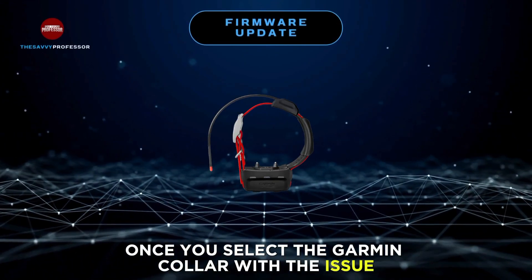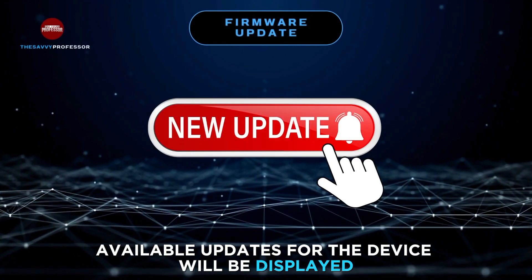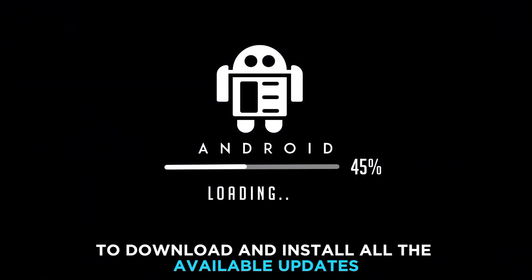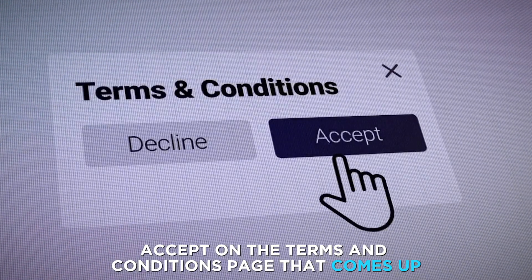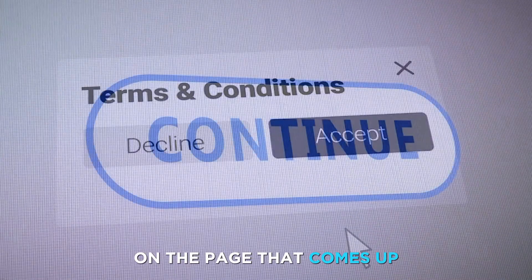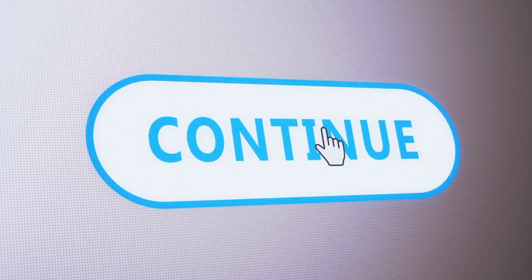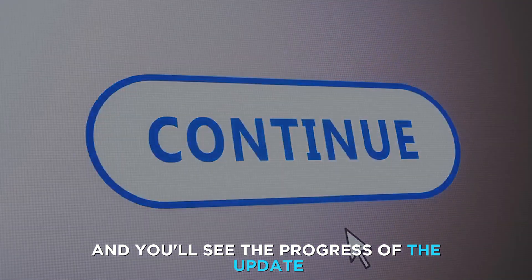Select your device on the Garmin Express program, or click on Add a device if your Garmin collar isn't listed. Once you select the Garmin collar with the issue, available updates for the device will be displayed. Click on Install All to download and install all the available updates. Click on Accept on the Terms and Conditions page that comes up, read through the important notes, and click on Continue.